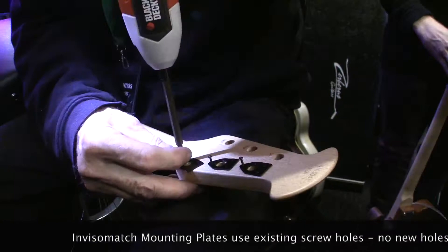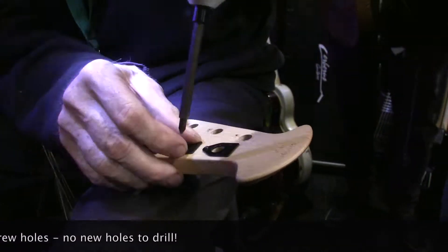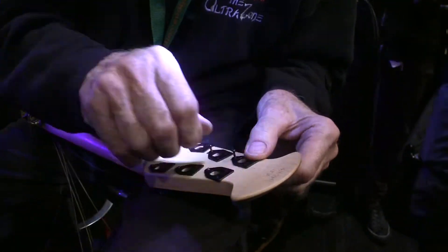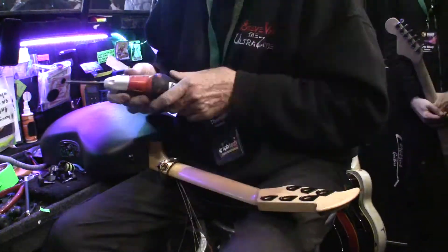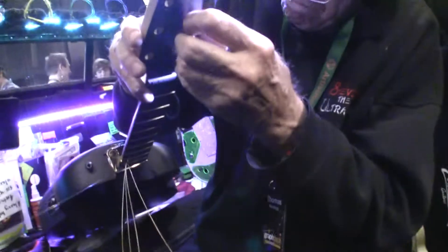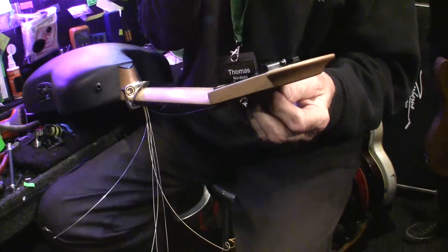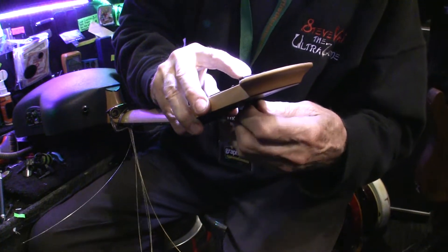It sounds like bone without the dead spots that bone has. It doesn't smell often. We're trying to get to the screen — we'll see. They're super easy to install. If you want to just take them with you and be able to put them in.